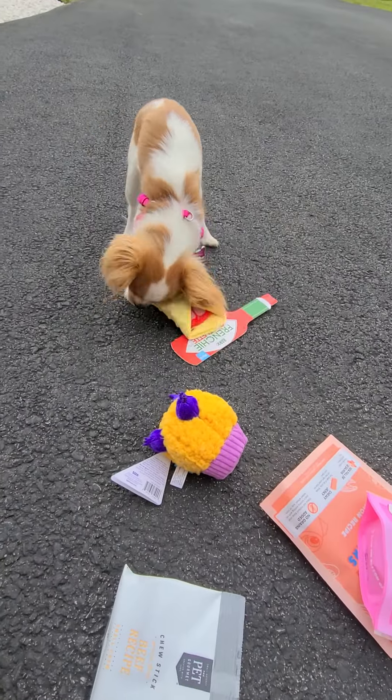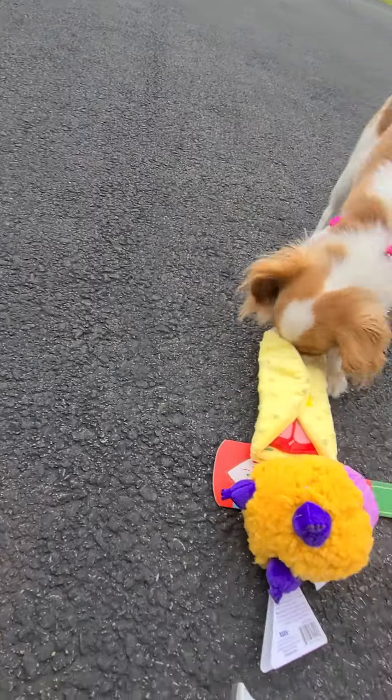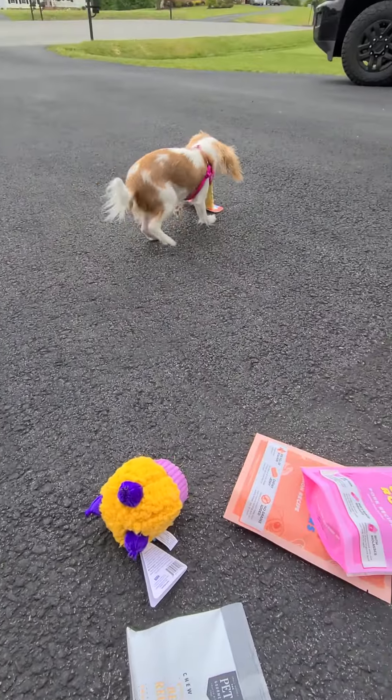Where you going? You gonna get another toy? Nope, sticking with the same one — impressive! Alright, so that's the end of this video. Hope you guys enjoyed it, please hit that like and subscribe, and I'll see you next time, bye!